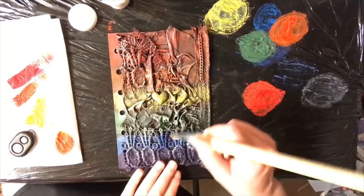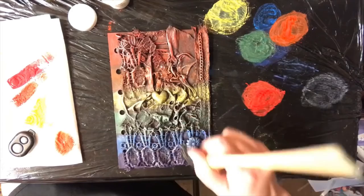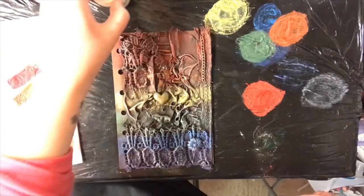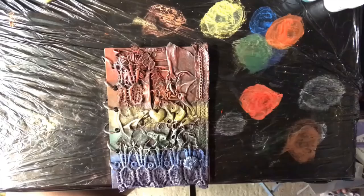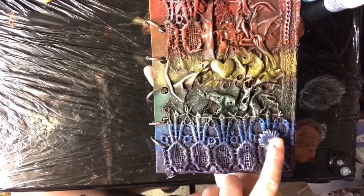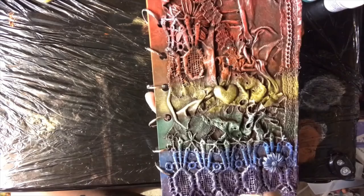The colours have blended really nicely — that Power Pearl just gives it a beautiful pearly sparkle. And there we go, there's the cover to our journal. I'll do the back cover off camera and then we'll get together with the whole thing put together. Here we have the top and the bottom cover, and you can see how the Power Pearl has just brought up all of those beautiful textures in the fabric.